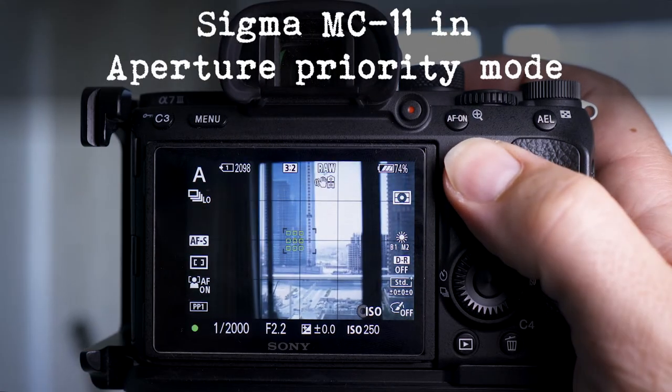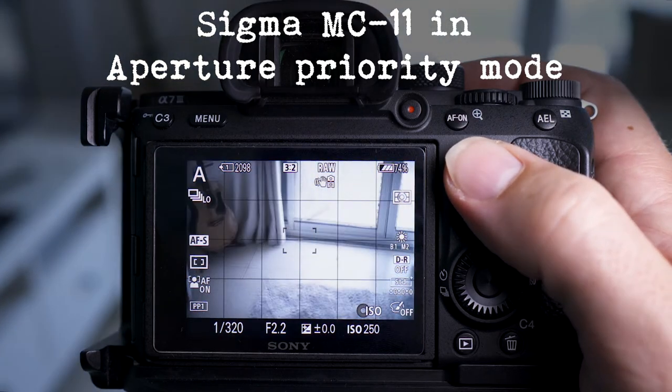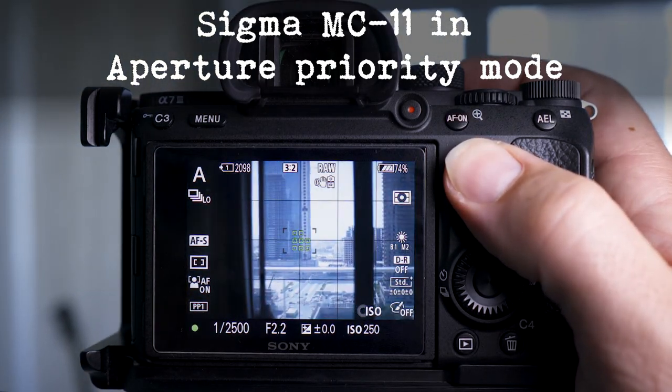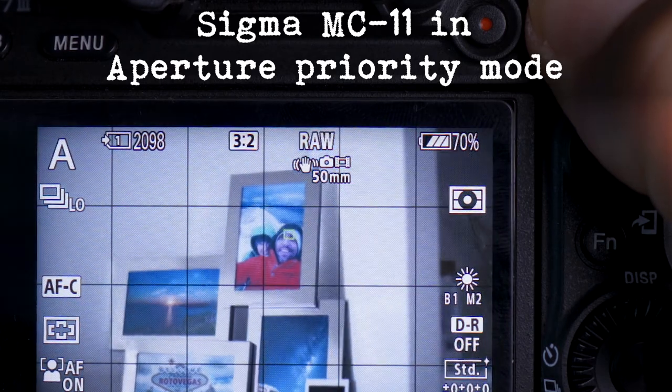With the Sigma MC11 it focuses much better. You can see it snaps to the focus point really quickly, and the eye autofocusing system works well — this would be a non-starter for the Comlite. I only have a couple of Canon lenses, so I know it works on these ones, but it's worth checking before you buy it.